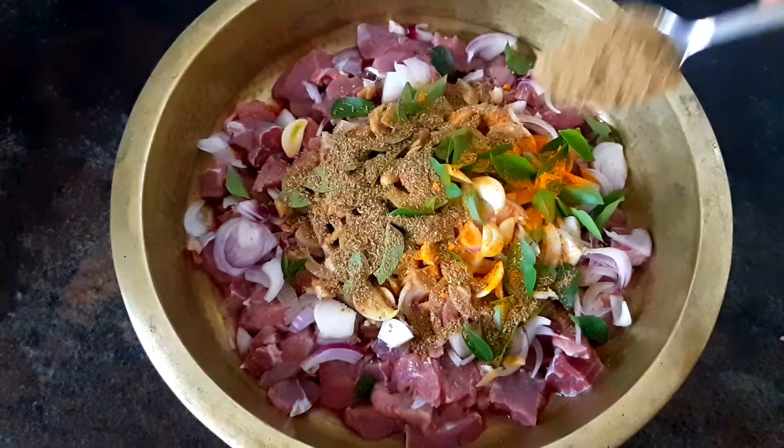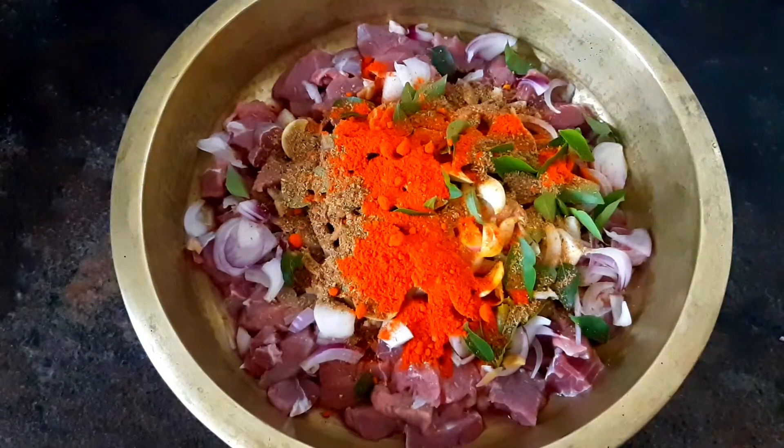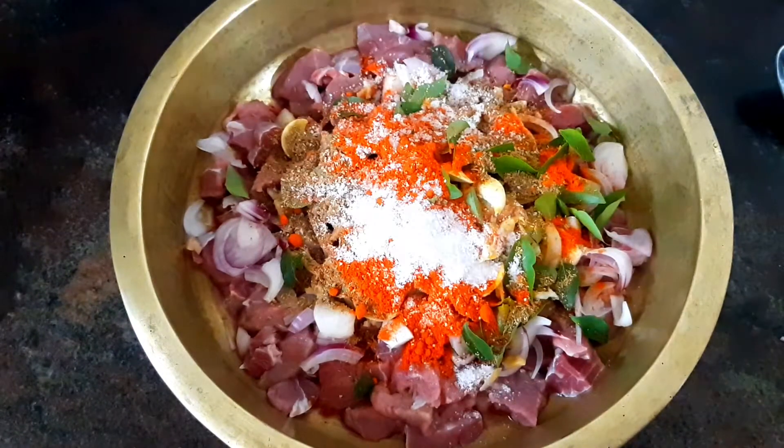I need to add 1 teaspoon of garlic masala. Add 1 teaspoon of garlic in this, and add 1 teaspoon of garlic in the pan.